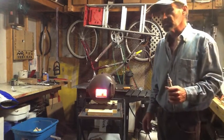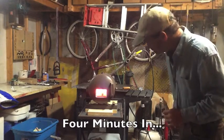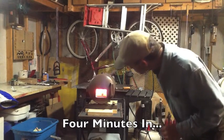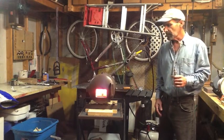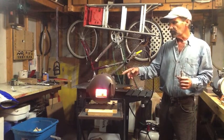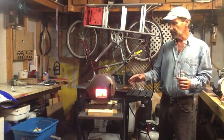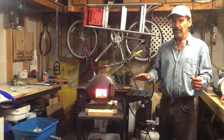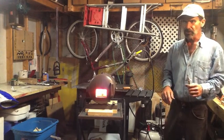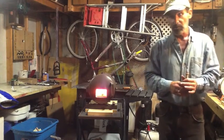Everybody's been dying to see this thing work, including myself. I don't know if you guys can see it but there's blue flames just rolling out of this thing. But there's no yellow flame, so all the fuel's being burned — so at least I'm not wasting propane anyway.